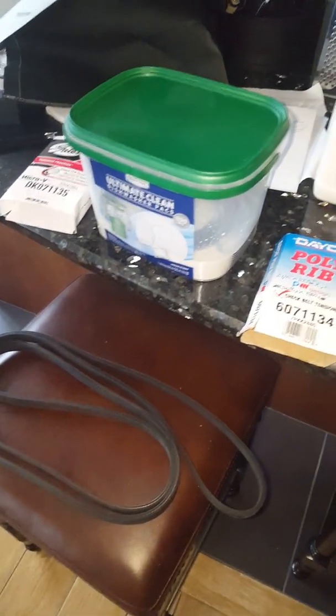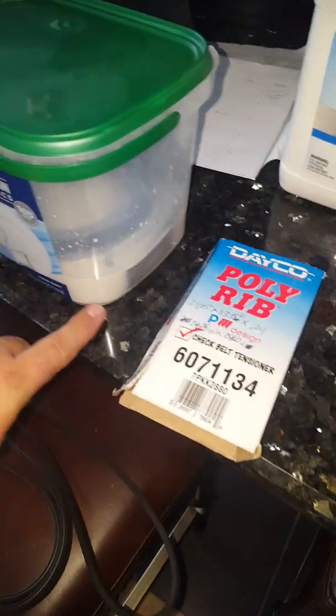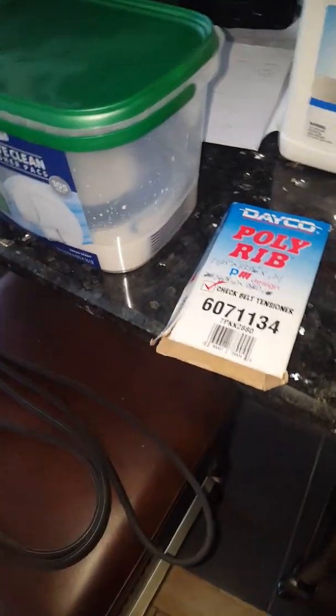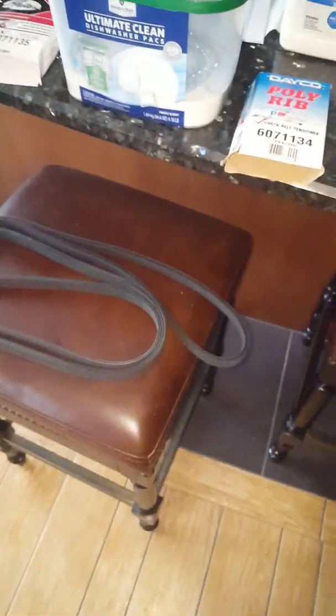Some people use a large coffee can or whatever it may be, and whatever works for you. With this container you actually use not very much — I only filled it probably just a little less than halfway. And once you push the belt down in it, it's right on top of it. There you have it.